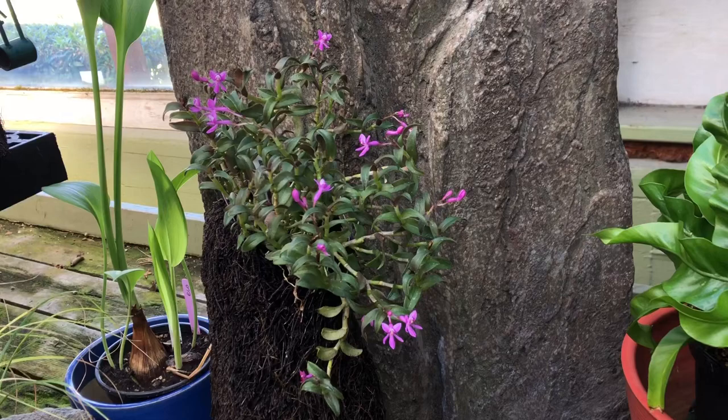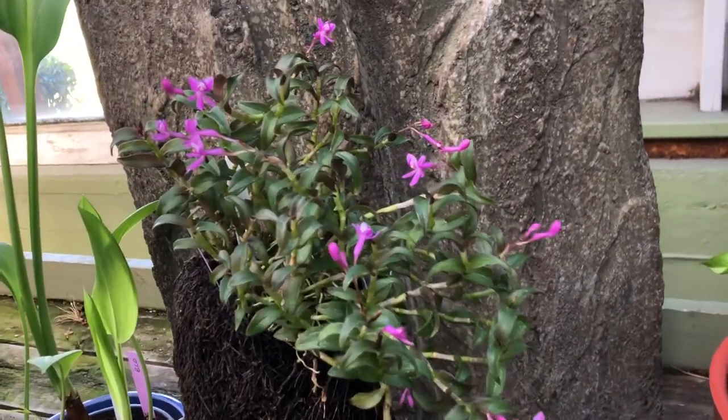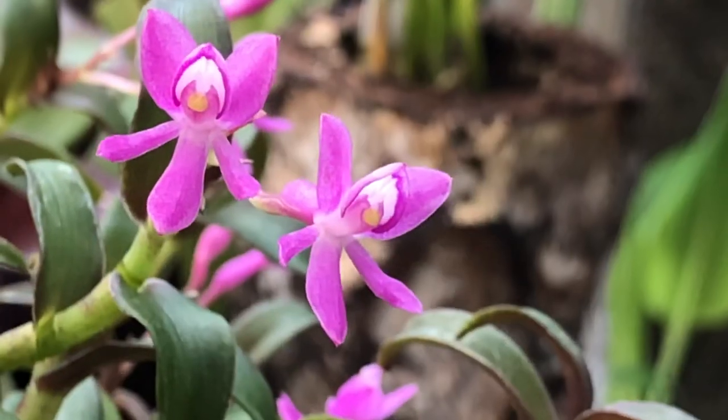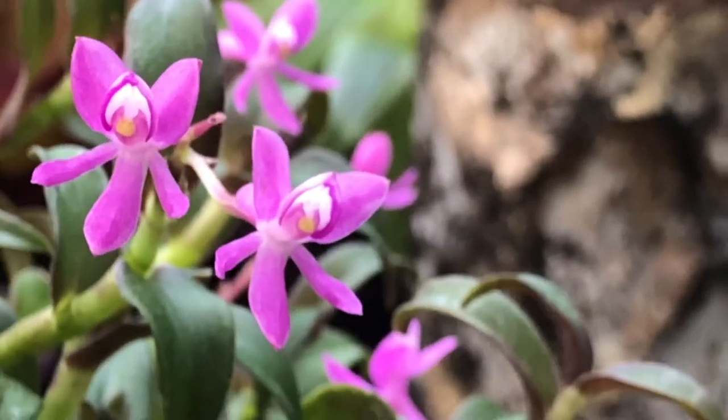We're so happy that you're enjoying these videos. Some folks have written to ask about this plant and what it is — it's Epidendrum quasianum — but we'll get more into the plants blooming in a second.